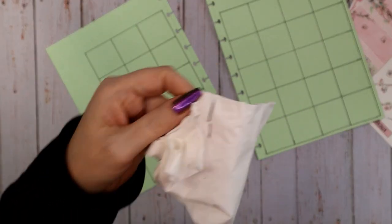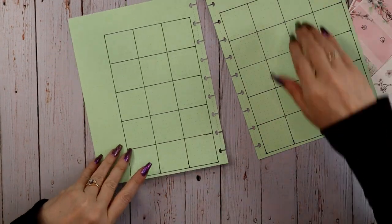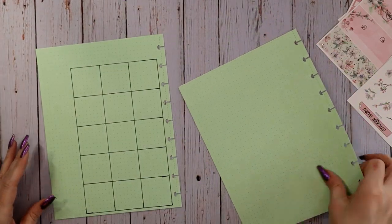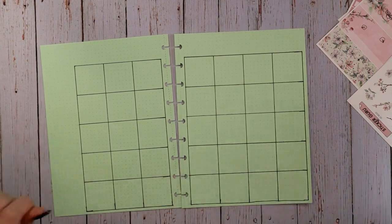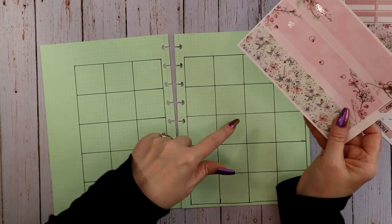Always wipe off the edge of your ruler. You probably noticed I apparently can't count to eight, but that's okay — it happened really early so I was able to recover by just flipping my pages over.